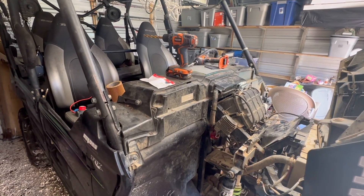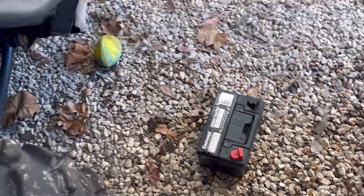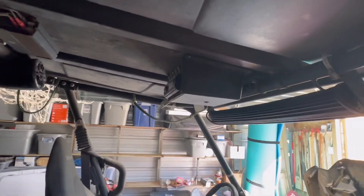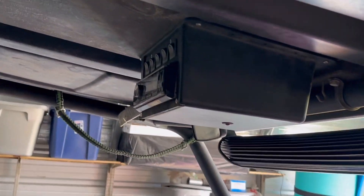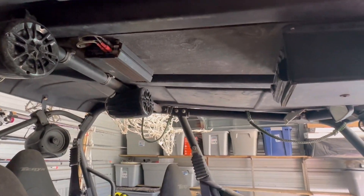Welcome back. Today we're working on a 2015 Terra X4. I'm replacing my battery for about the fourth time — I've had this unit since 2015. It does have some added accessories: a fuse panel up here that powers front and rear light bars, an amp, a receiver, four speakers, some rock lights underneath the fender wells, and some party lights.